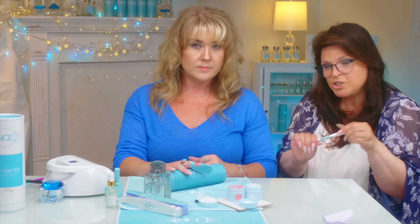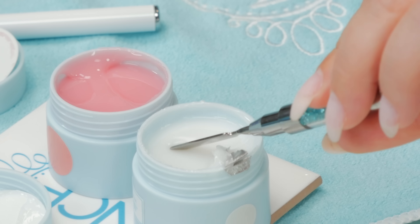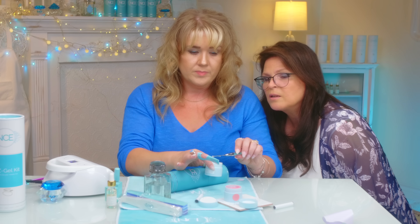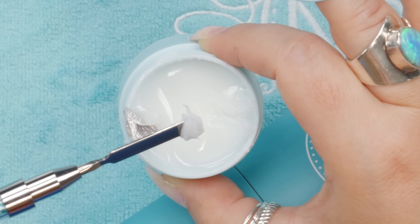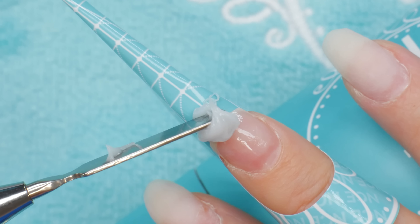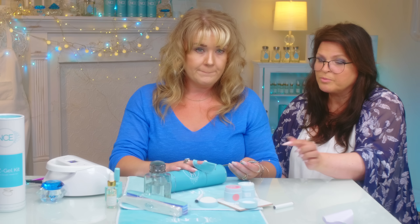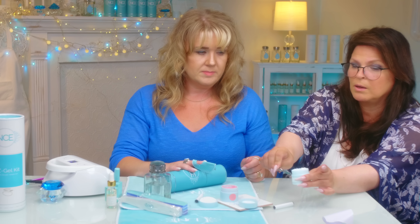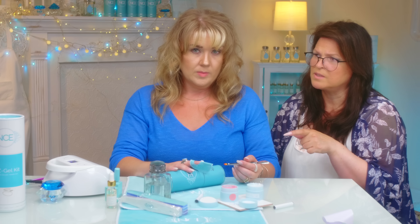My brush has a paddle on one end. Grab that little paddle and scoop up the product — actually get quite a bit more, double that. Now get your little bead on the free edge of that finger, right onto the paper. We're doing your dominant hand, so you're doing this with your left hand — your opposite hand. She's not using her dominant hand.